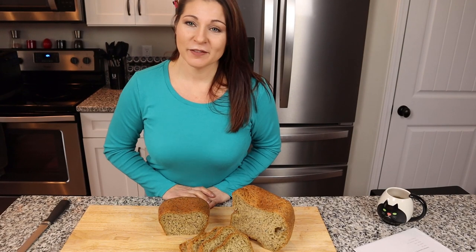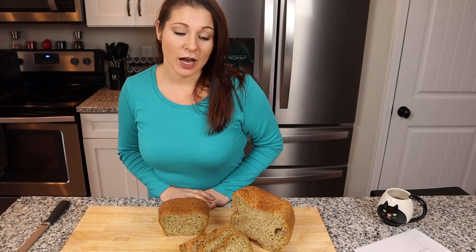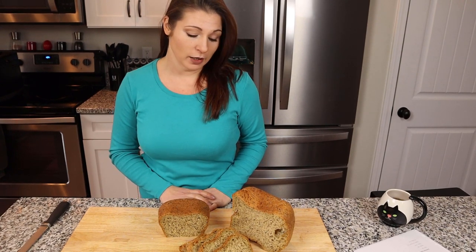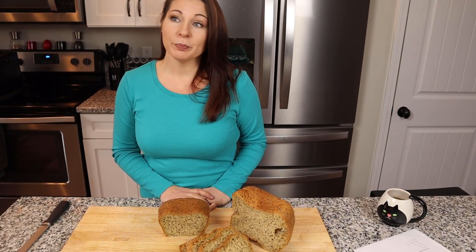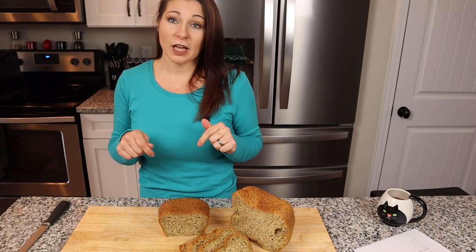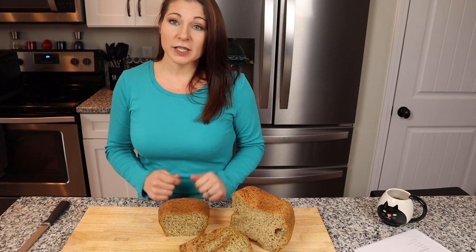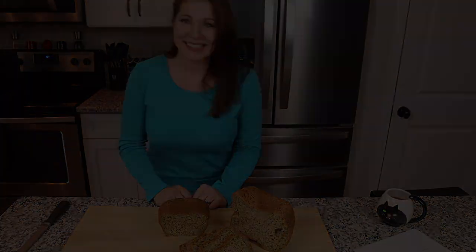Hopefully you found this video useful. If so, please share it with anyone who could use a good keto or low-carb bread recipe. Please like the video so other people can find it, and I'll be putting out more content so please subscribe. Thanks, have a great day!